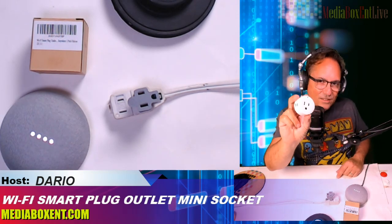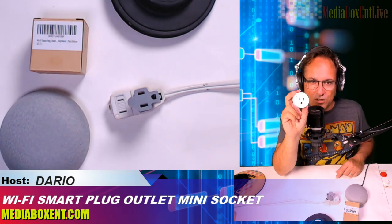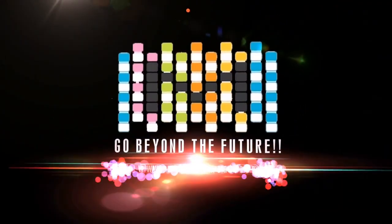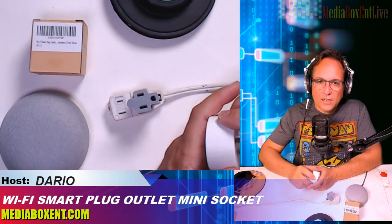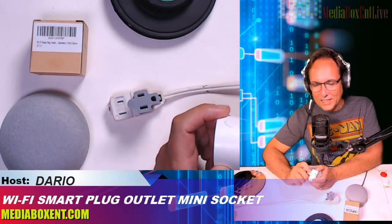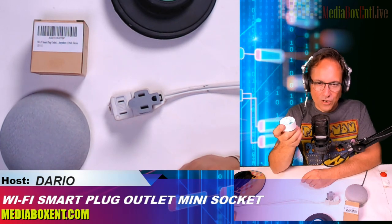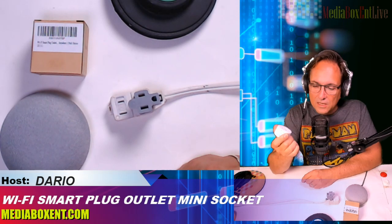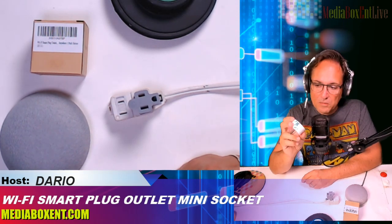You know what I have in my hands? A Wi-Fi smart plug. Let me show you how to set up this smart plug right now. This is Director from Media Box CNT. What we got today is a smart plug compatible with Alexa and Google. We're going to hook it up and try it with Google Home. This one can hold up to 10 amps, 110 volts all the way to 250, so in some countries you can use 250.